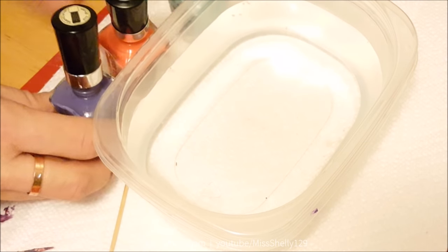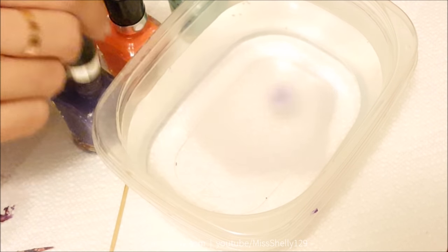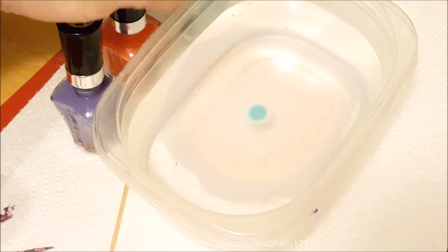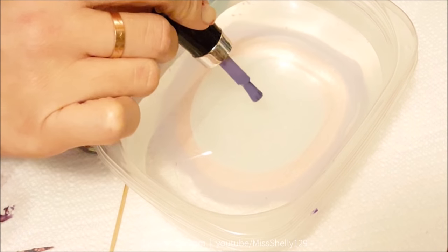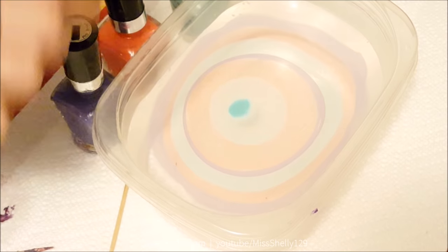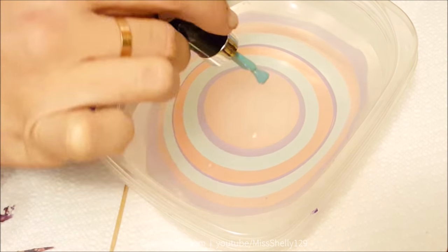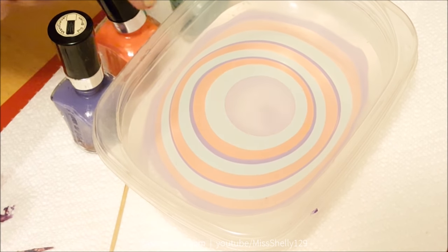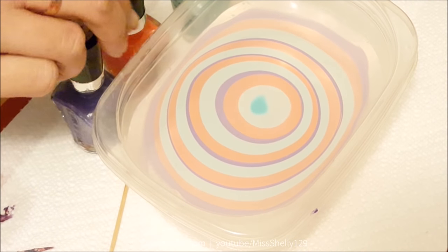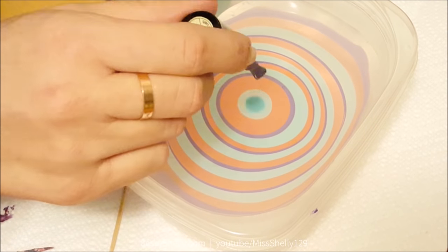You just want to drip nail polish onto the water. Don't dunk the brush in — just let the polish drop off. Choose which colors you want and start dripping them in a pattern. This is called making a bullseye; you can add as many rings as you want. You do want to try to work fast — this video is sped up a little bit — because the longer it takes, the sooner it'll dry up.